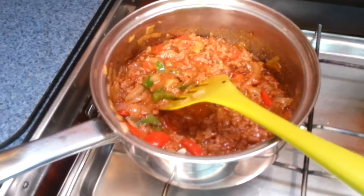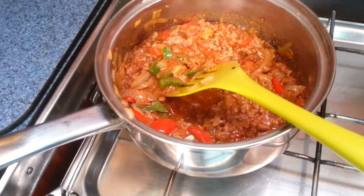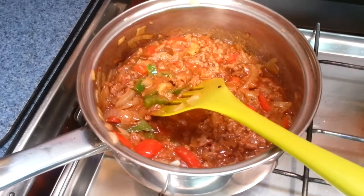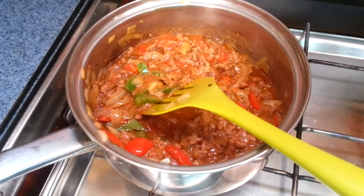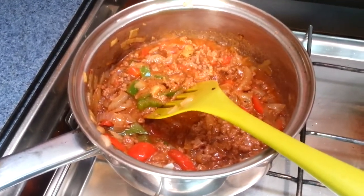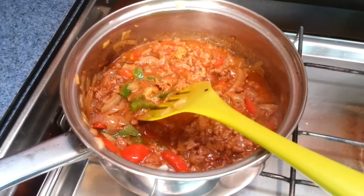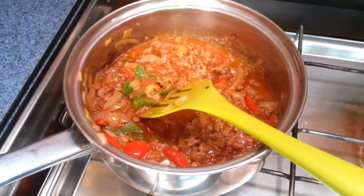So now what I have in the pot is the onions, the peppers, and the leftover mince from the night before. I'm going to be warming it up, tasting it, and seeing if I need to add any more chilli, and then I'll be adding the tomatoes just at the last minute because I don't want them too cooked.